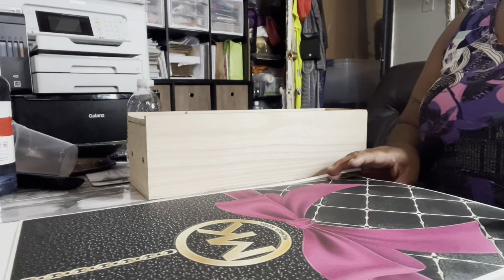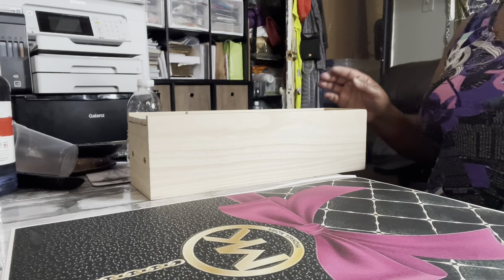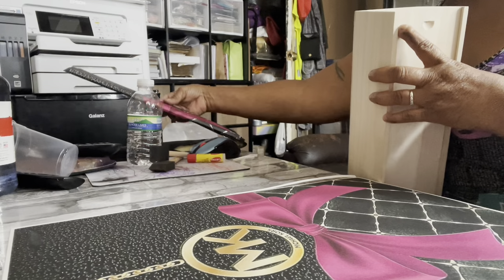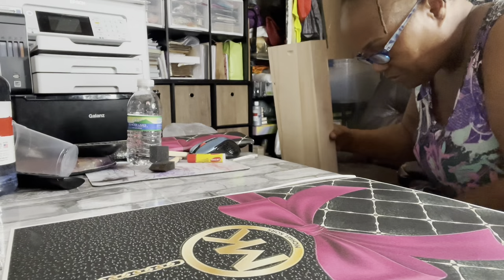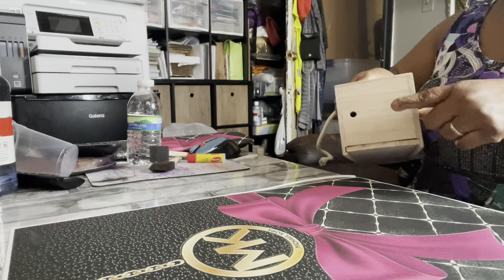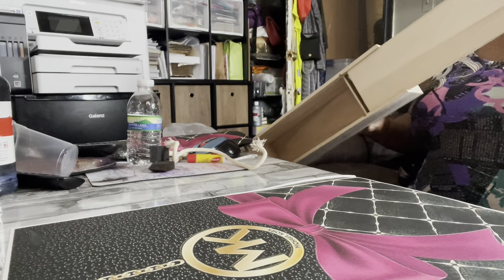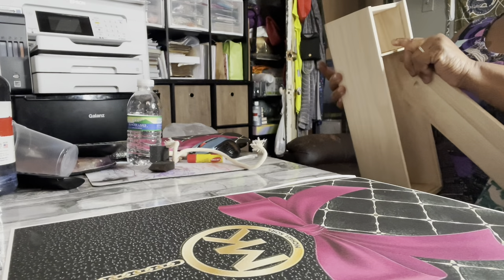Hello everybody, it's me Tracy again. Look what I got — it's a wine box! I took the string out of it. There's a string right here that goes under these holes on the top to carry it, but I'm gonna cover the top up. It slides open and you get it from Amazon as a two-pack. Then take the sleeves out.